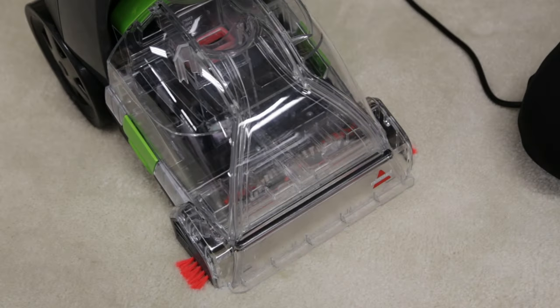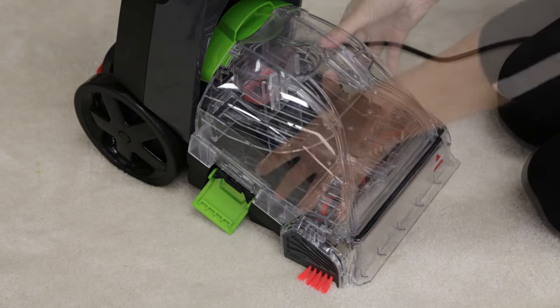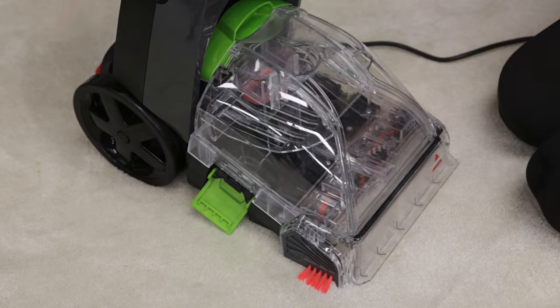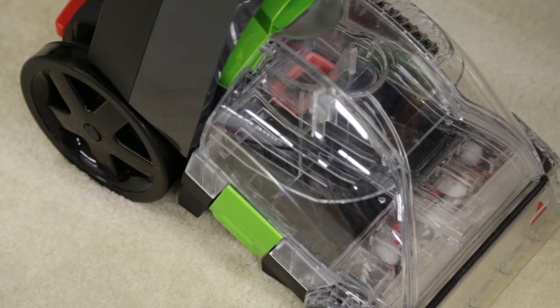The collection tank may not be properly aligned. First, release the side latches on the tank by pulling them up and out. Check the tank's alignment by making sure it's sturdy on the foot of the machine. Close the side latches by hooking the upper part to the ridge on the side of the tank and pushing the bottom part down until each latch clicks into place.